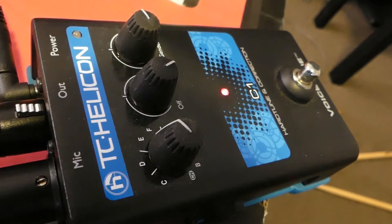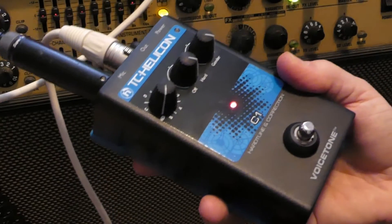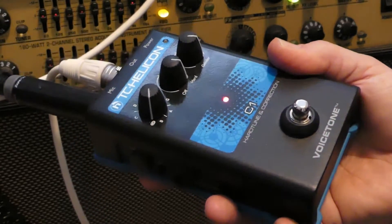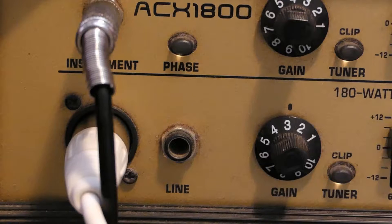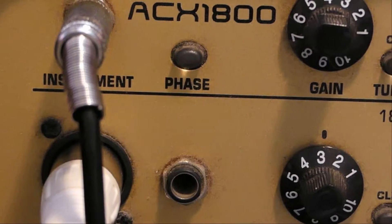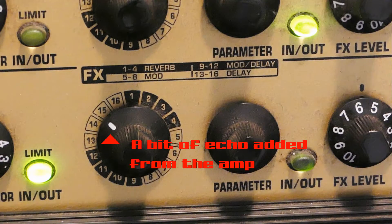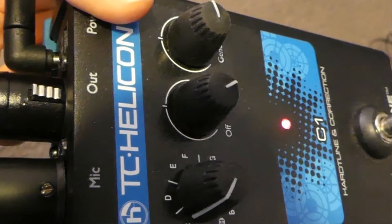Now we're trying it through an amplifier. Gender all the way to the left — that's pretty cool. I'm not sure how well that's tracking. And that was with the tracking on hard. Let's reduce that to as soft as it can go. Gender back all the way to the right. So you can make a kind of a manual phased effect.